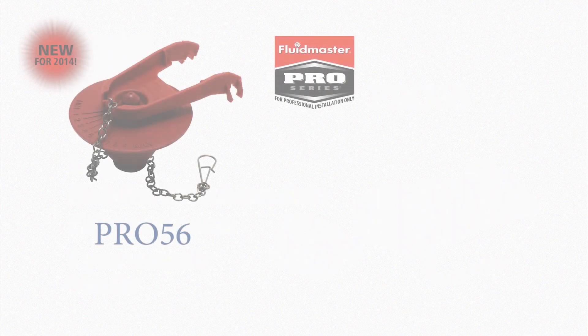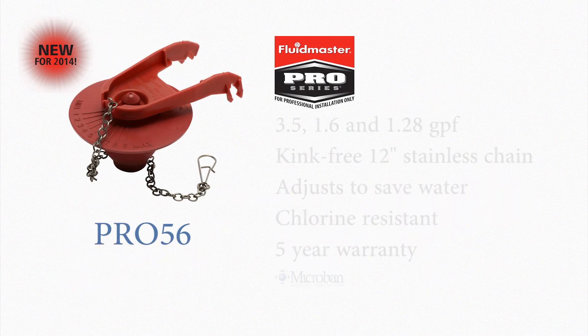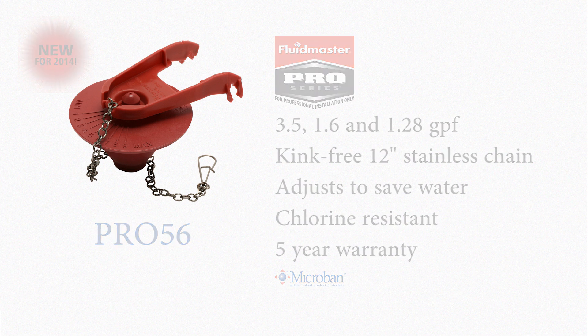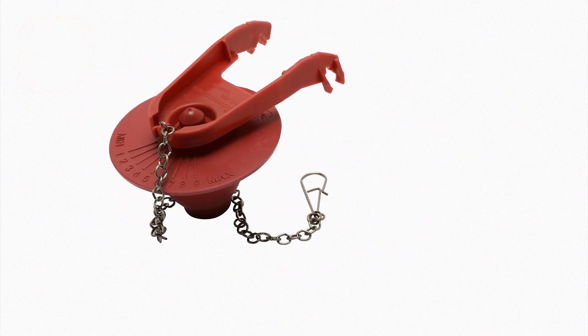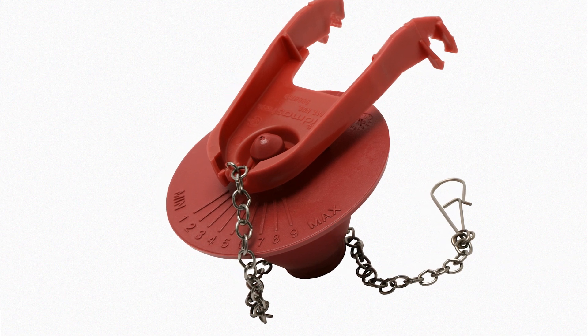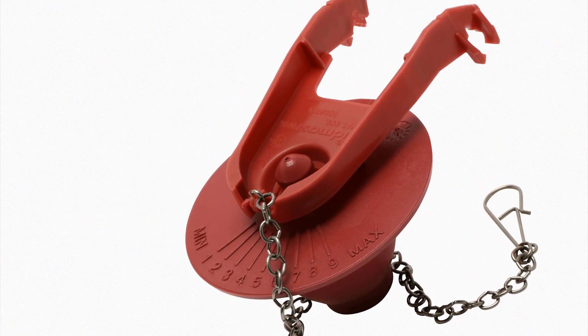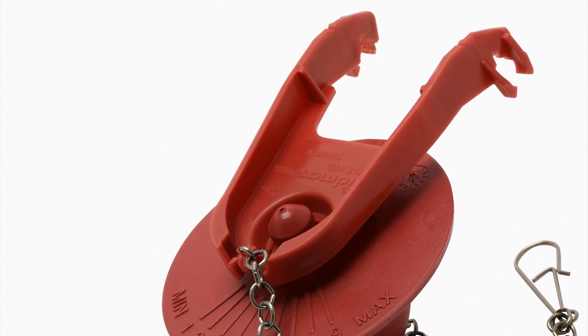Fluidmaster's new Pro 56 flapper has been engineered to work in 3.5, 1.6, and 1.28 gallon per flush toilets. Its easy adjust dial allows the end user to optimize both flushing performance and water savings. Its solid frame construction ensures a tight seal with every flush.